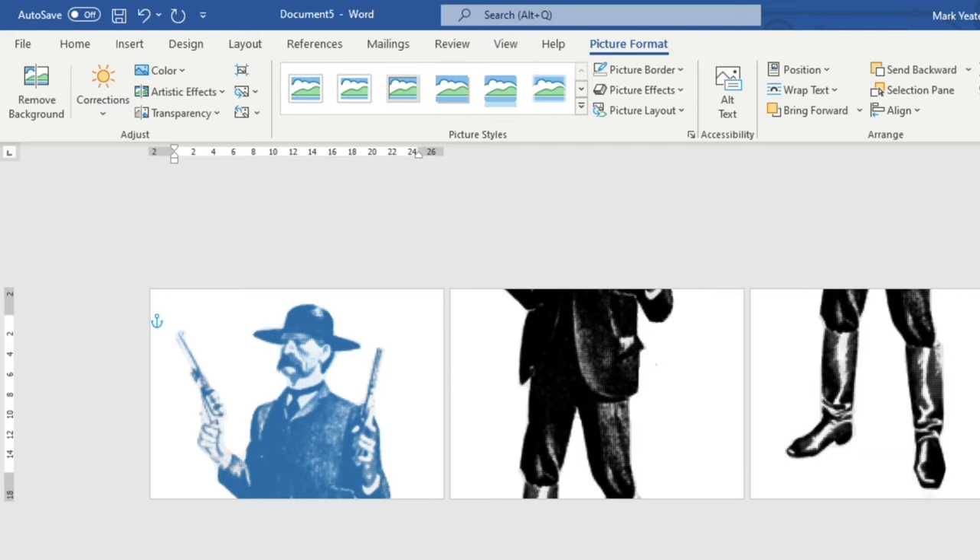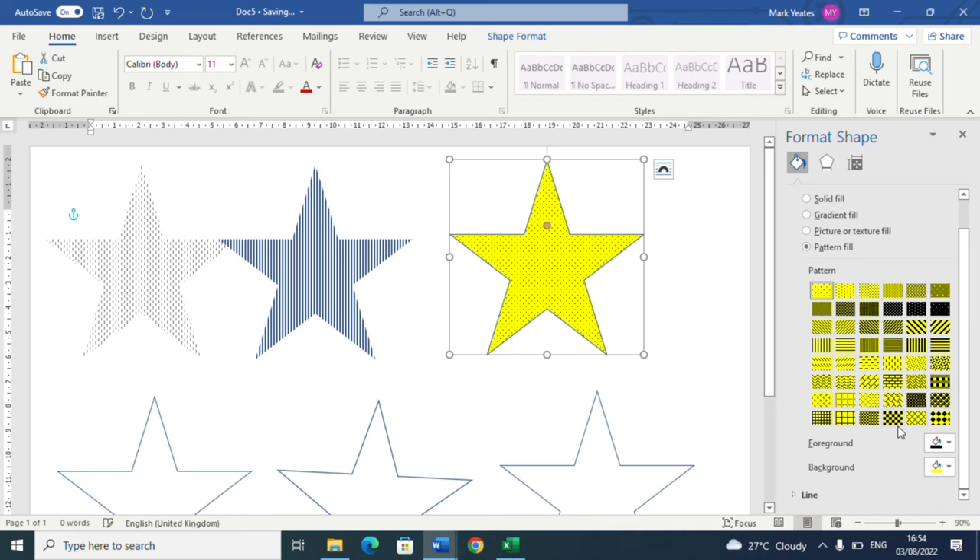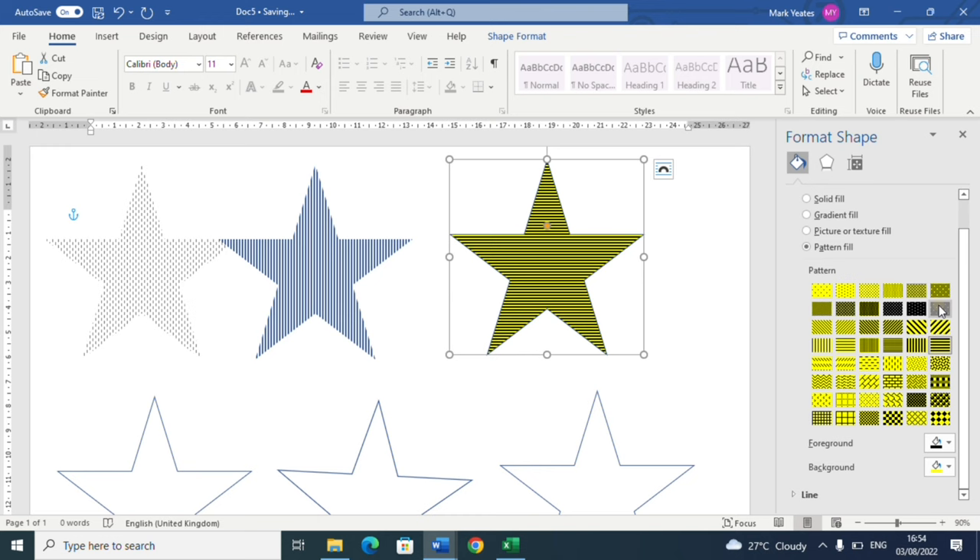If you're working with shapes, you've got all of these great fill patterns and textures - you can even import a photograph as a fill that sits within a shape you've drawn. You can get a lot of mileage out of Microsoft Word if you're not lucky enough to have all these fancy editing apps.